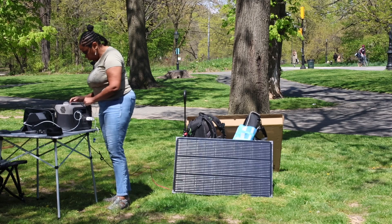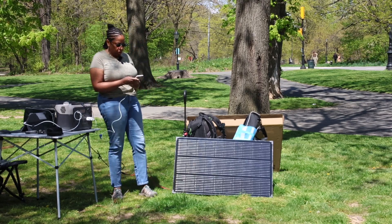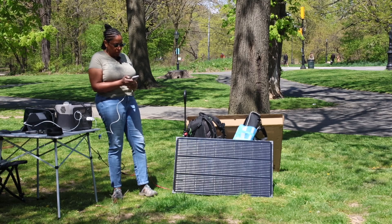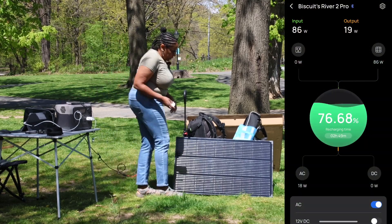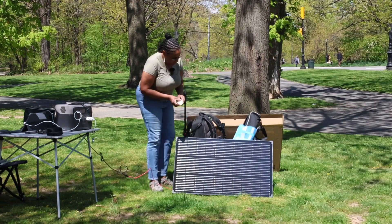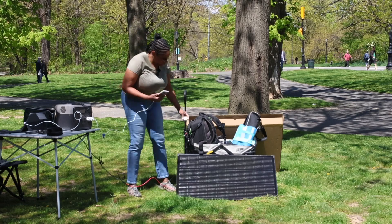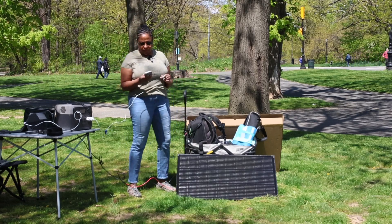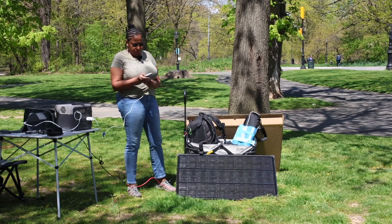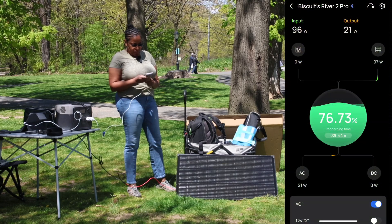Right off the bat, without making any adjustments to the angle of the solar panel, I am already getting 86 watts of input. Using the angle finder, I adjusted it so that it is pointed basically straight up at the sun, and I am getting a pretty decent input of 96 watts.